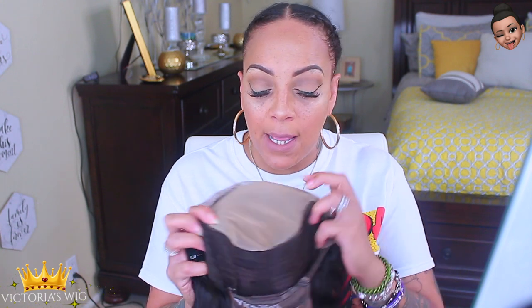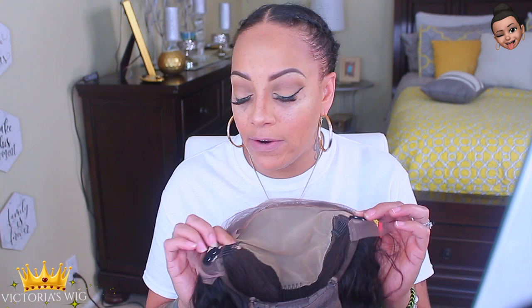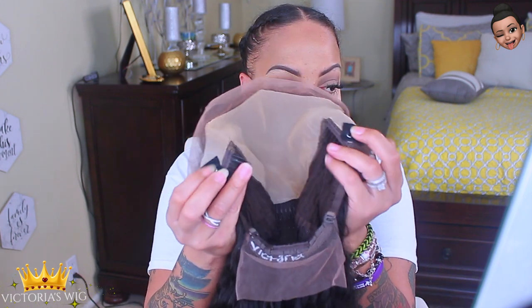The wig I got in the mail some time ago was by a company called Victoria Wigs. They sent me their fake scalp lace front wig — it has the fake scalp on it, combs, an adjustable strap at the nape, and it also comes with this extra little bra hook thing. It comes with removable plastic bands — it's one of the ones that has basically like a bra strap.